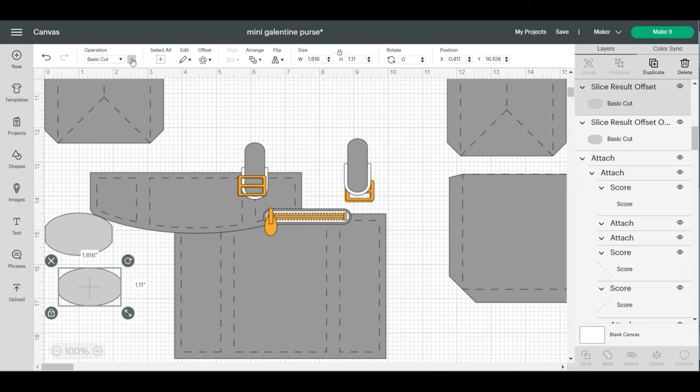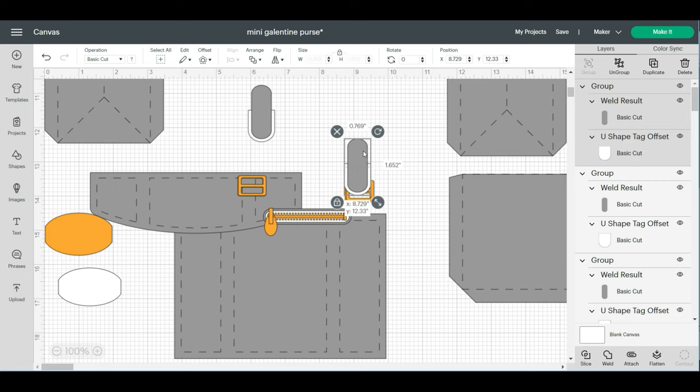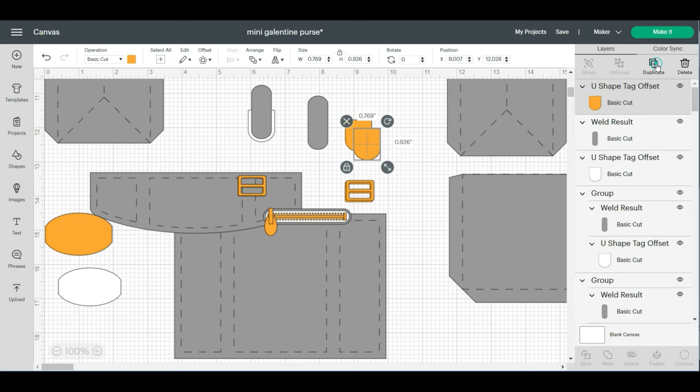I'm going to make this white, and change this to gold. We need to ungroup this and I'm going to change this to gold as well — just click gold. Then click duplicate three times, so now I have four of those.